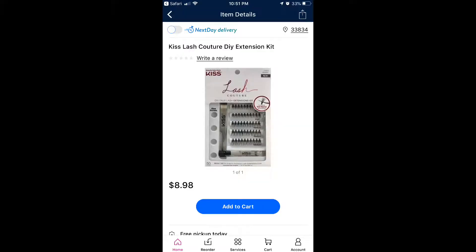Guess what? I bought the KISS Lash Couture lash kit, and let me tell you, it is surprisingly so much easier than the regular just one eyelash.